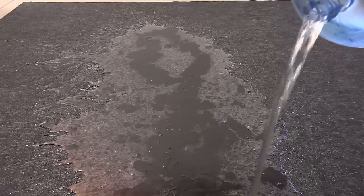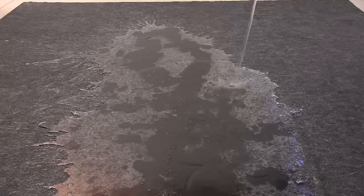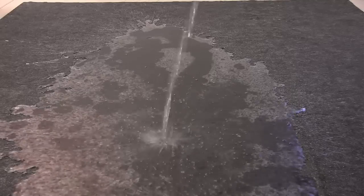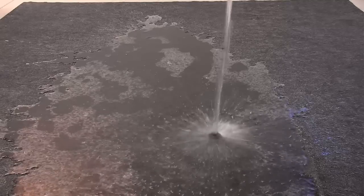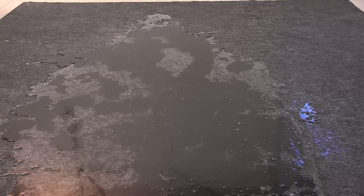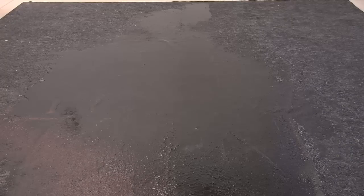So as we keep pouring the water on the mat, a couple things to mention. We're pouring this water in a pretty isolated area. If it was evenly distributed over the whole mat, it would tend to absorb more of it more quickly. But as you can see, we're putting this into a relatively small portion of the mat just to give you guys an idea of how much water the DryMate garage floor mats can hold. There's three and a half gallons on there, and we're going to give a little bit of time here and see how long it takes to soak in.